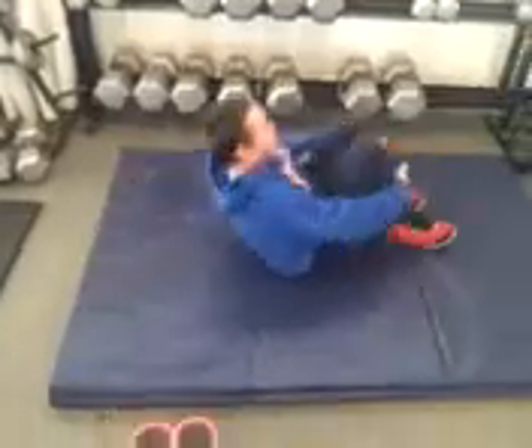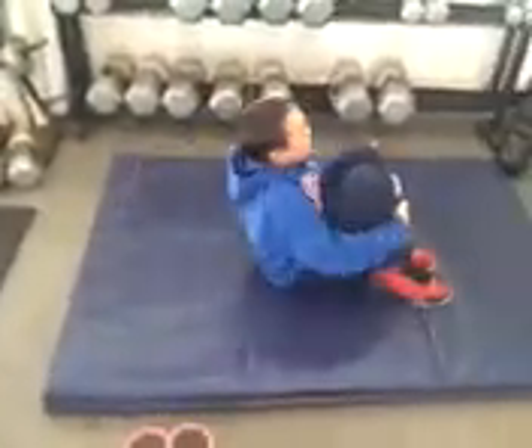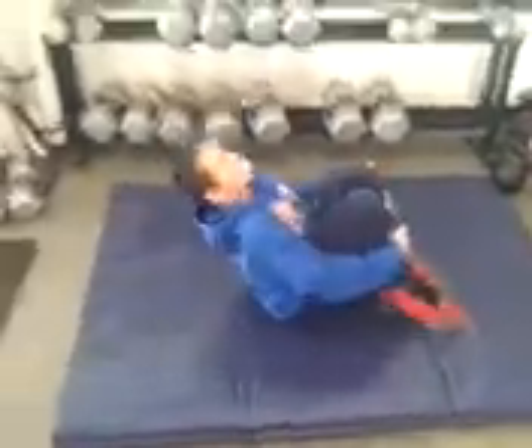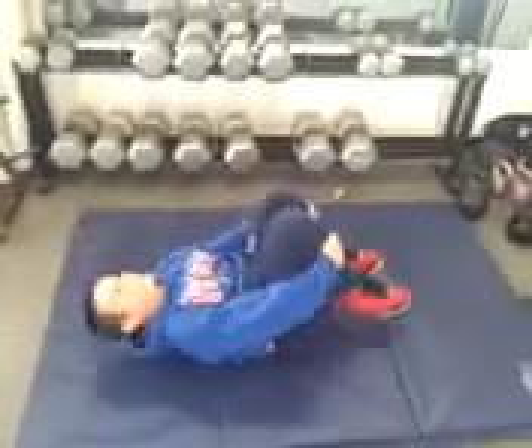Believe it or not, it's great for little kids. It's great for adults too because it's giving the mobility. It's extremely effective for the anterior core. So when you're at home and you want to spend five minutes working on core and mobility, try the egg roll. Good job, Bobby.